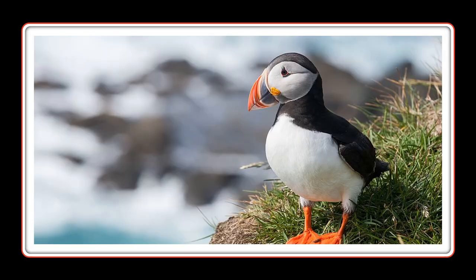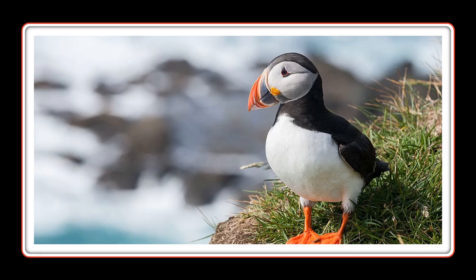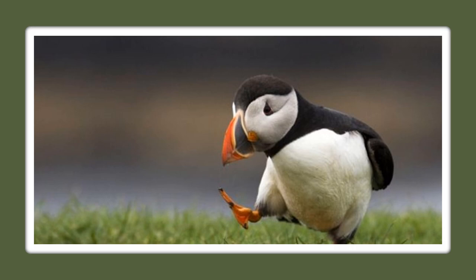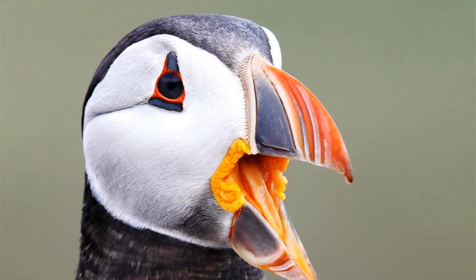So with the Atlantic Puffin, here's a penguin. He comes up in the mountains. Here's a baby of the Atlantic. They do not fly, they walk. Look at his beak, his mouth. Look at the colors on the beak and the colors in the mouth.